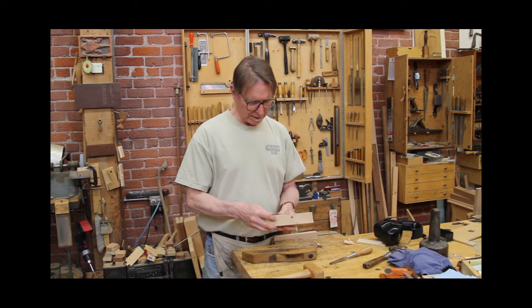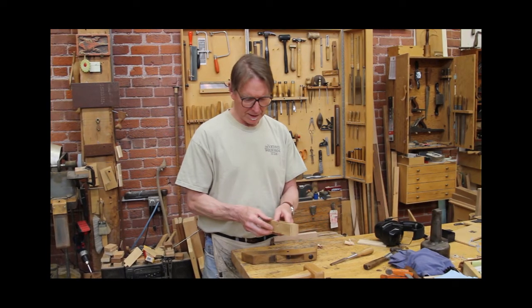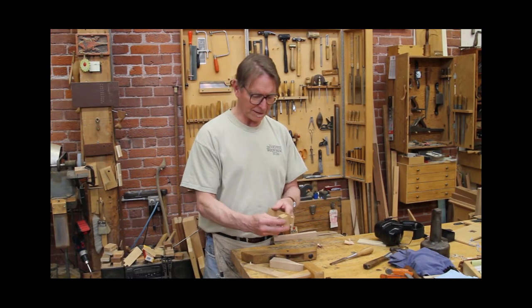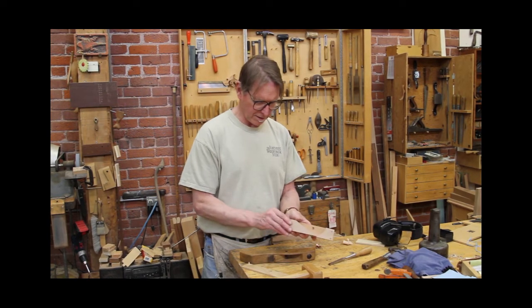This is a model of a small block plane and the steps we're going to be taking to create this body. Great fun.